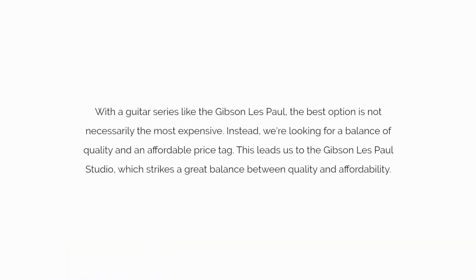With a guitar series like the Gibson Les Paul, the best option is not necessarily the most expensive. Instead, we're looking for a balance of quality and an affordable price tag. This leads us to the Gibson Les Paul Studio, which strikes a great balance between quality and affordability.